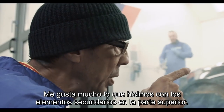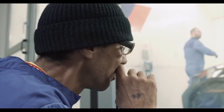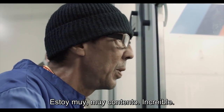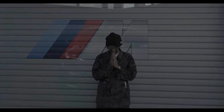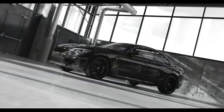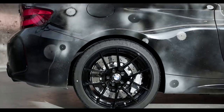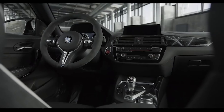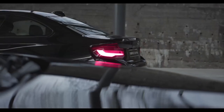I really like what we did with these secondary elements on top of the stickers that we did. It's quite nice. Very, very happy. It'd be on expectation. Yeah, it's amazing.